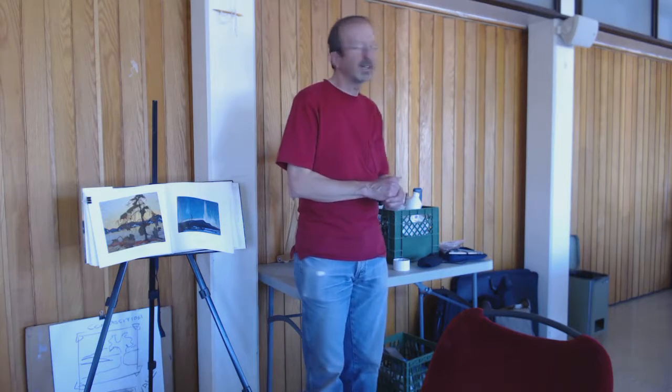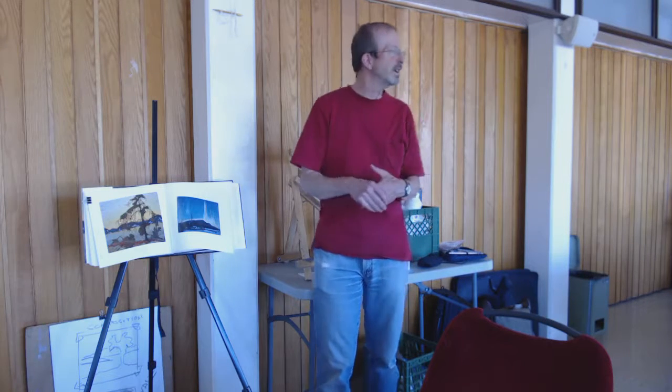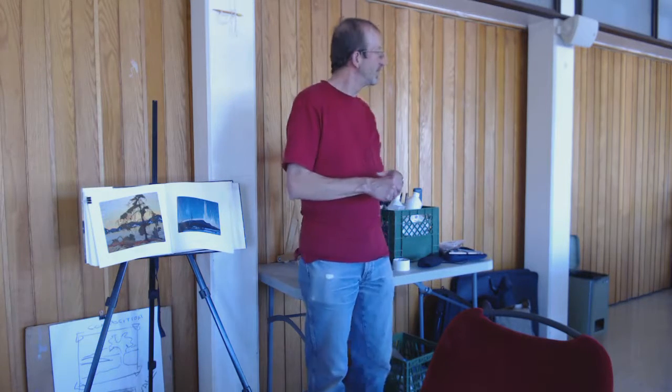I think the Group of Seven, as they became, each one of them would refer to him as that kind of emotional heart. So probably Canada's greatest painting there — the Jack Pine.